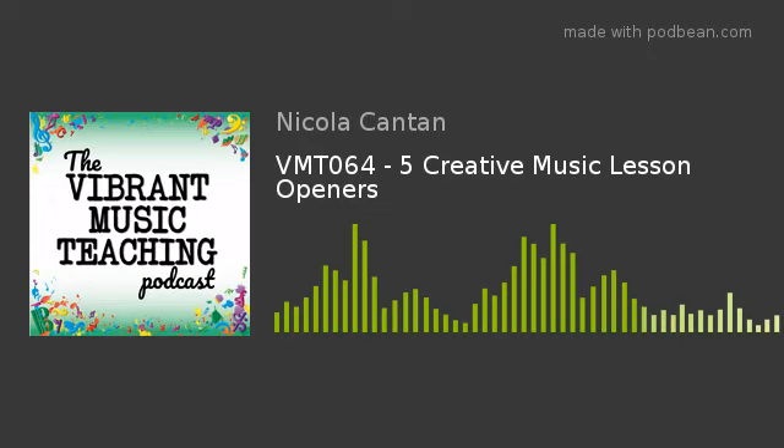This episode was inspired by a challenge I'll be doing all about teaching creatively and adding creativity into everything you teach. If you want more about teaching creatively, sign up to that challenge — it is totally free — at vibrantmusicteaching.com/birthday, celebrating VMT's second birthday coming up in the middle of September. But today we're talking about five creative warm-up ideas to start your lessons.